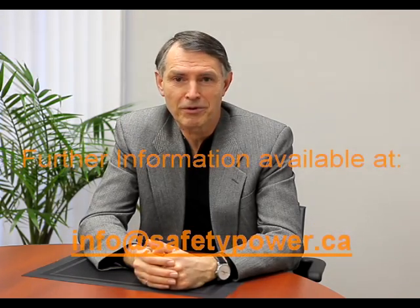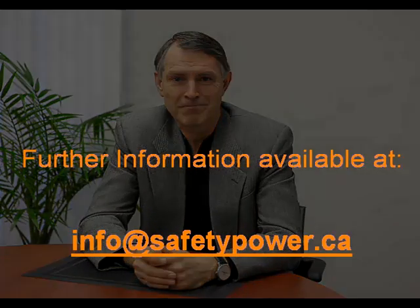A second reason is that the FOCS module employs a very high level of platinum content, and while this adds cost, it significantly improves performance. We hope you've enjoyed this brief video of the FOCS module, and if you have any further questions, please contact us at info@safetypower.ca. Thank you.